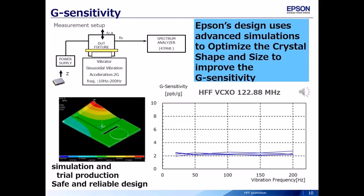As a method of evaluating operating characteristics under vibration, there is G-sensitivity evaluation — as in the case of phase noise evaluation under vibration shown on the previous page. We also perform simulations to optimize the crystal shape and size and improve the characteristics of G-sensitivity.